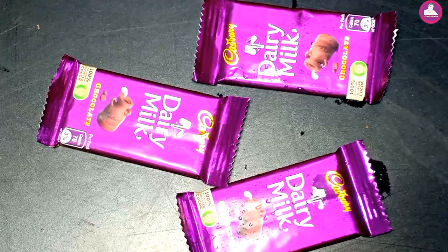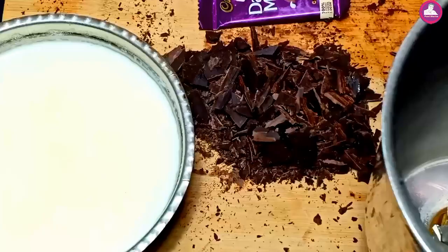I'm going to use 3 Dairy Milk bars. I'm going to add the juice, the chocolate, and the ice cream. All the ingredients are ready.